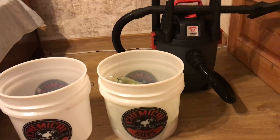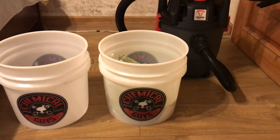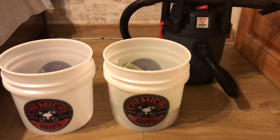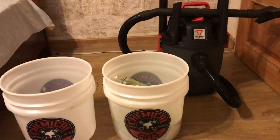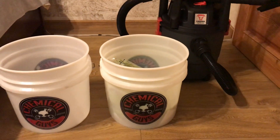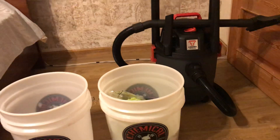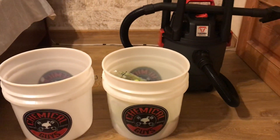I got some items for detailing my car. Everybody likes fresh and clean cars, but you must invest money in some items to reach that goal and make your car as clean and detailed as possible. Here is some stuff I got, and now I will show you what I am talking about.